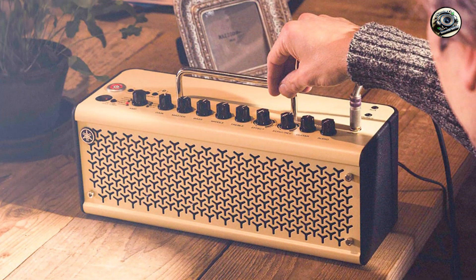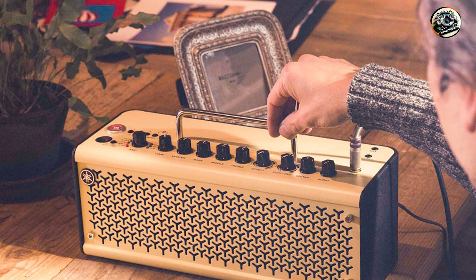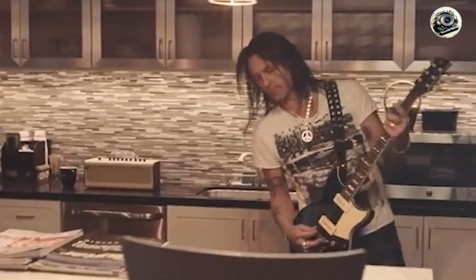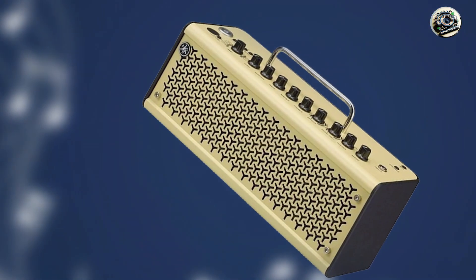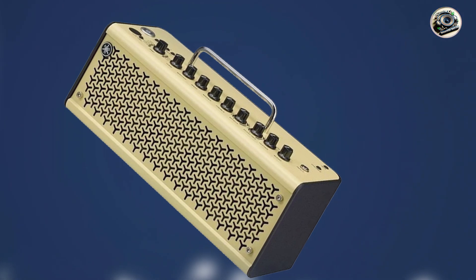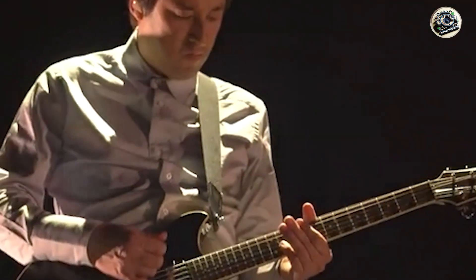And that wraps up our list of the top 5 amp simulators. Each of these devices offers unique features and benefits, catering to different needs and playing styles. Whether you're looking for portability, versatility, or classic tone, there's an amp simulator here for you. Choose the one that best fits your practice environment and musical goals. Thanks for watching, and keep rocking on!